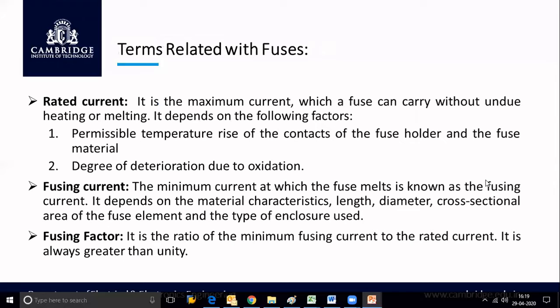Now let us see some important terms related to fuses. The first term is rated current. It is the maximum current which a fuse can carry without undue heating or melting. Under normal conditions without any problem, the fuse can carry some amount of current — that current is known as rated current, which is also known as full load current.